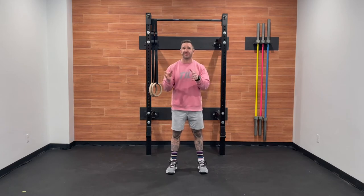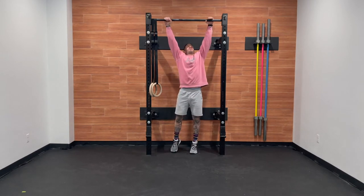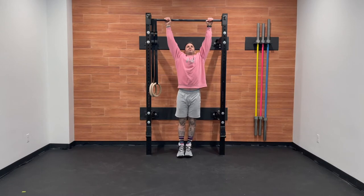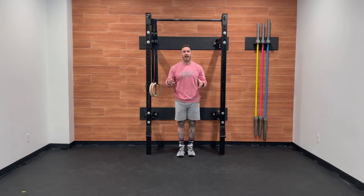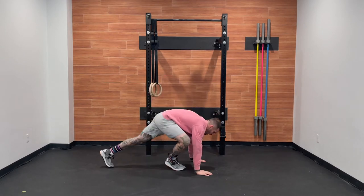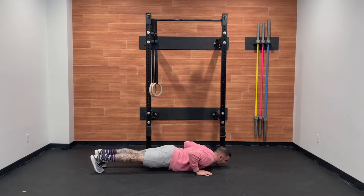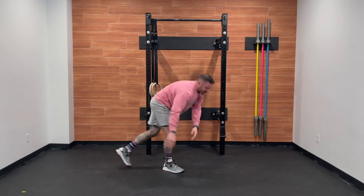For our pull-ups today, let's make sure that we start at full extension at the bottom and pull the chin clearly over the bar at the top. For our push-ups, coming down to the ground, chest touches, hips stay off the ground, finishing back at full extension.